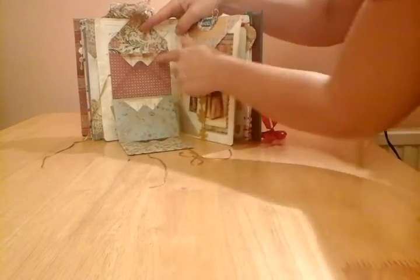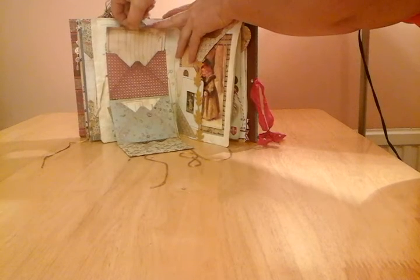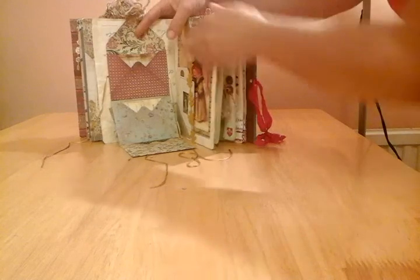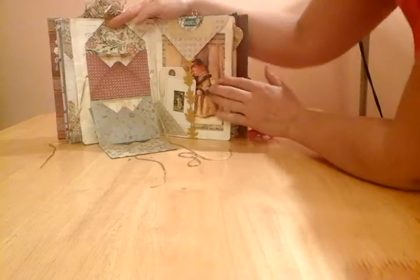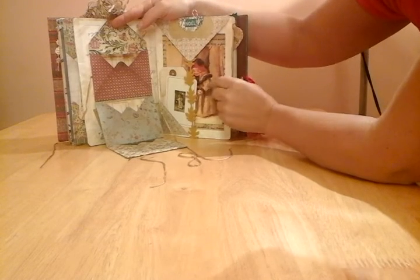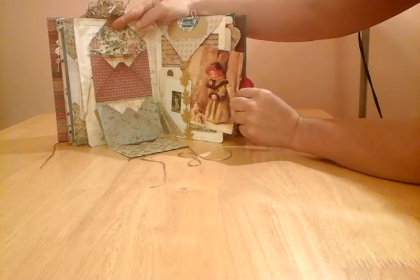Each side, in each one of these envelopes, has got a little journaling card. On the right-hand side here I've used some ribbon to hold another vintage Christmas postcard.